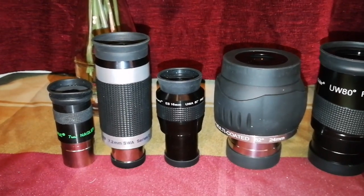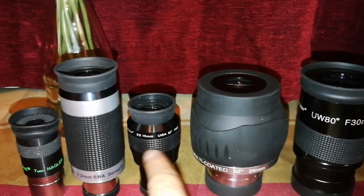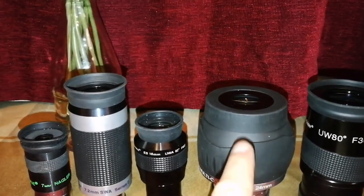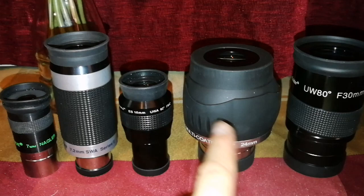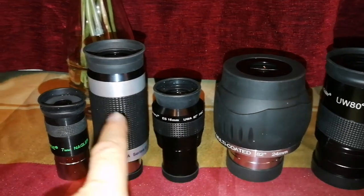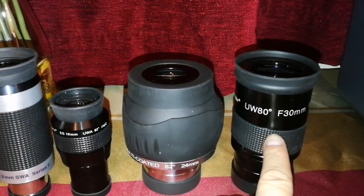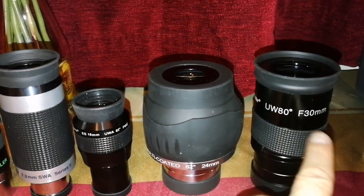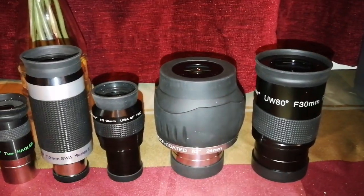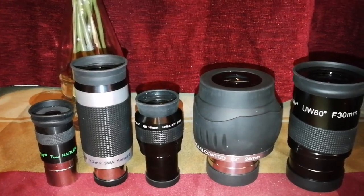I use all of these a lot, and I must say the best experience I've had was with this one and this one. Wide angle and the magnification in this is reasonable, and at the same time these two are very comfortable with the eye. This one is alright, this one is not as alright, and this one I don't use much — but it's similar to the 34mm or 38mm one.